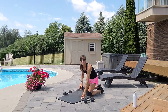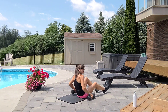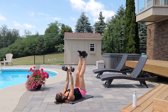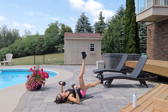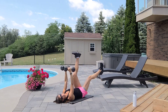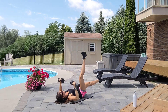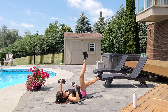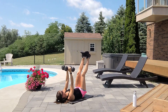Three more sets of that. Chest press with a twist for ten reps — grab those dumbbells. Inhale down, exhale up. Breathe in, breathe out. Eight, exhale nine, that's ten.